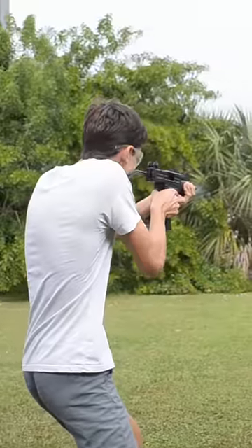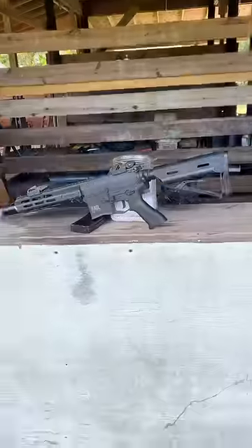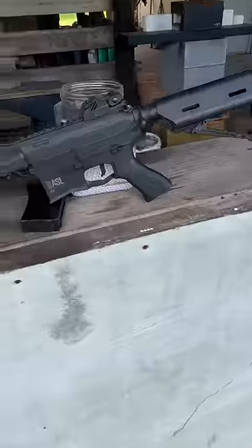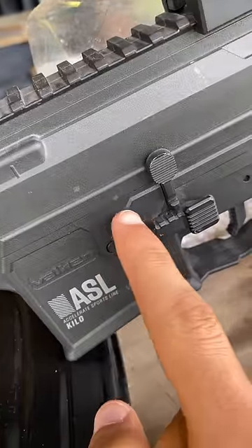What happens if your airsoft gun gets shot from up close? The last thing you'd want is for it to break your new gun, so today we're gonna find out what happens. We'll start off small with a weak spring pistol, and as expected, nothing happened to our M4.